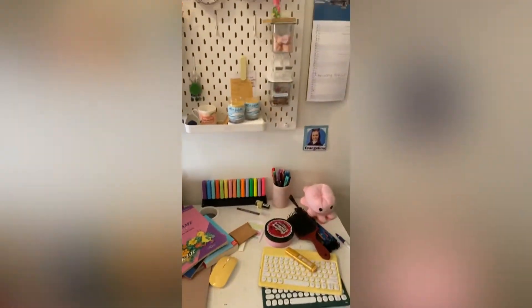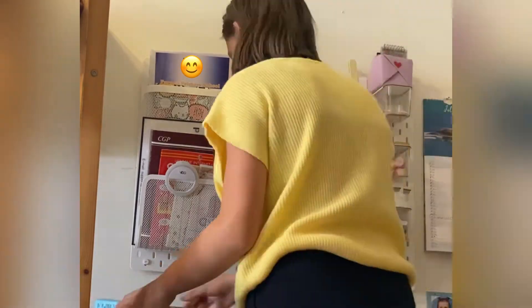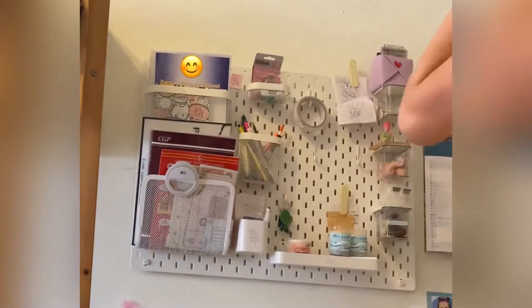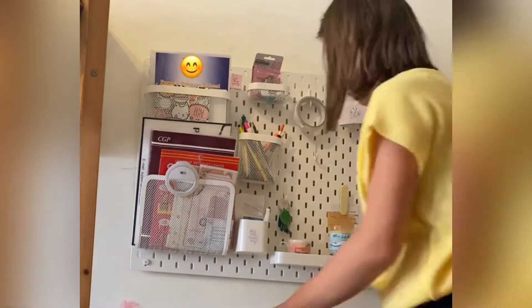Hey guys, welcome back to my YouTube channel. Today I'll be showing you how I clean up my workspace. Right now I'm cleaning my desk and my pegboard. I know you can't really see what I'm doing, but after this you'll be able to see how I clean and take down everything from my pegboard.